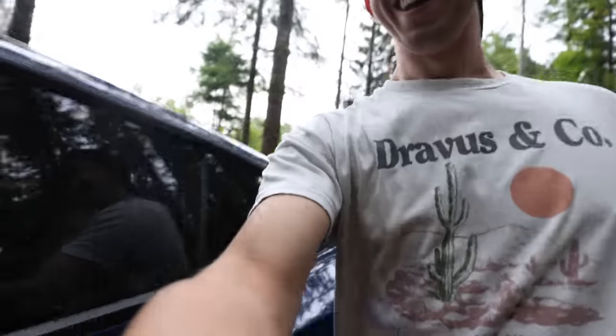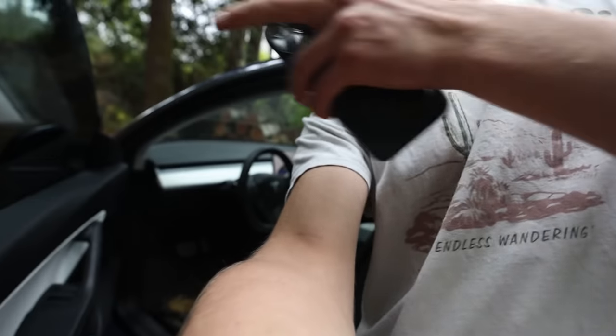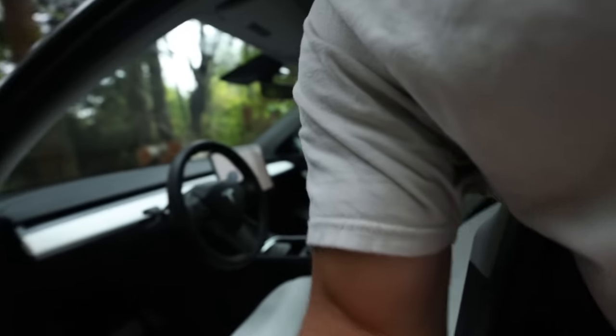I'll do this in one take to show you it's actually doing it. No one in the driver's seat. Hey look. Ta-da. No one driving. Em's not in the back either.